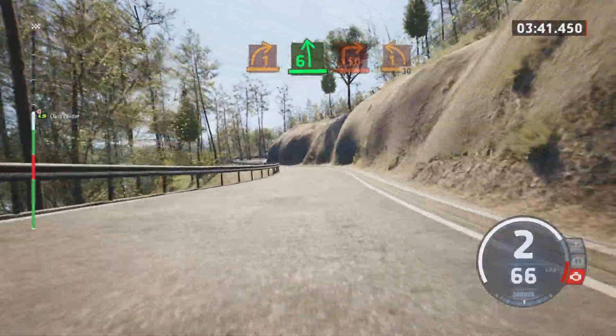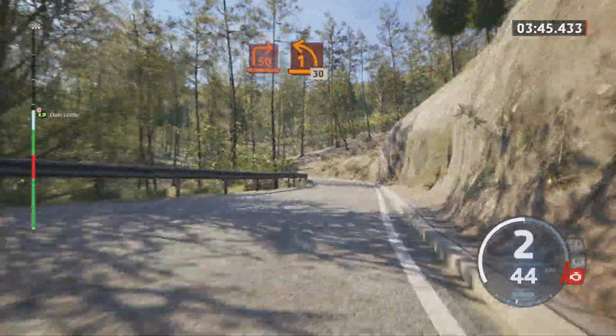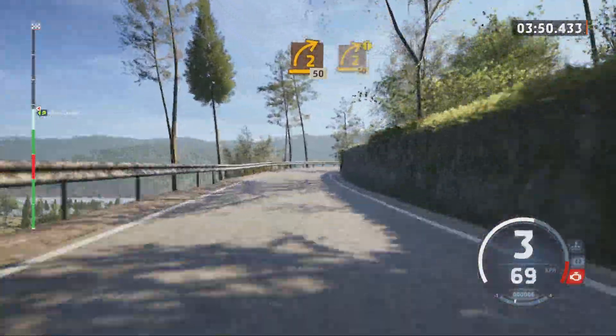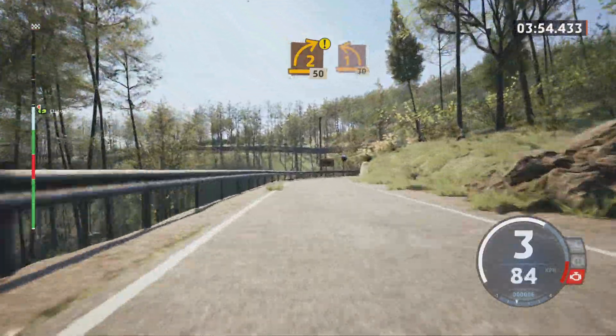And 1 left long, and 1 left long, 30, 2 right tightens, 50, caution, 2 right tightens, 50, late 1 left very long.